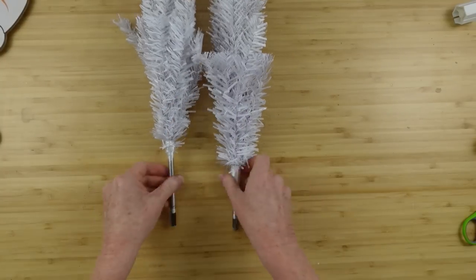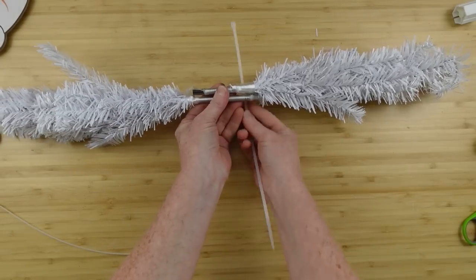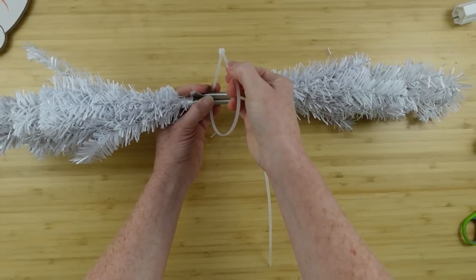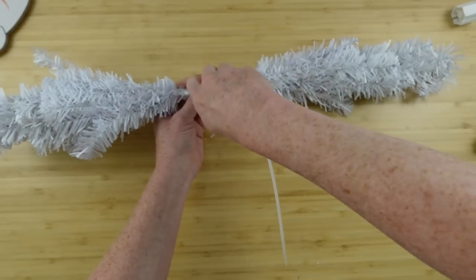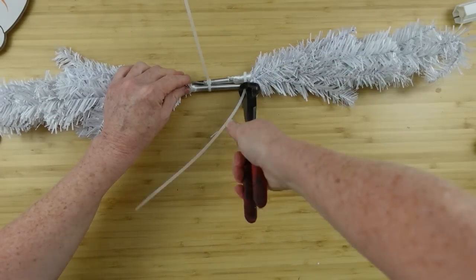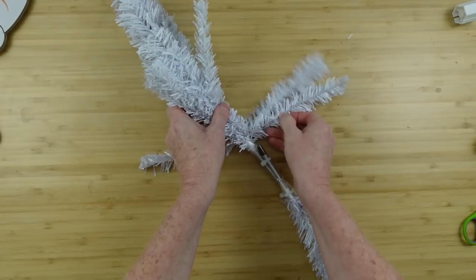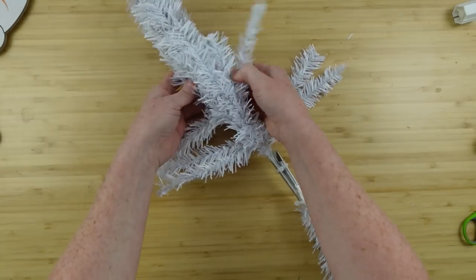We're going to start by taking the trees out of the box, taking the bases off, turning them around so their ends are facing, and using two zip ties we're going to attach these together. If you don't have zip ties you can use floral wire or jute — whatever you want. Get them really tight and clip off the excess.